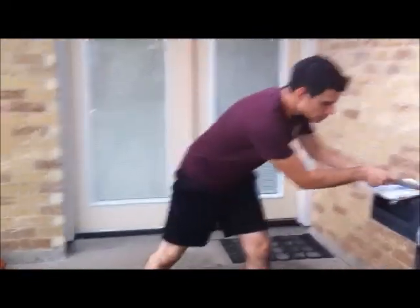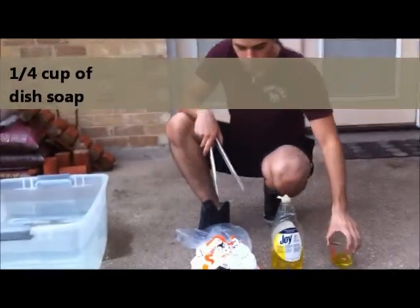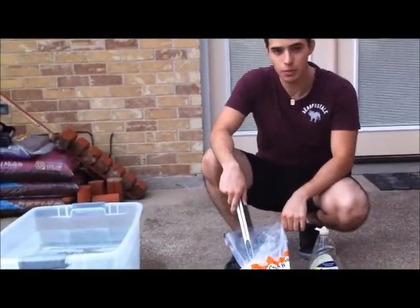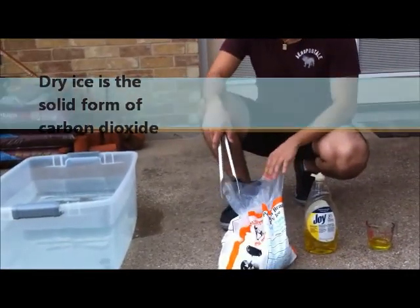So technically, what our experiment is going to compose of: we're going to be using 1/4 cup of dish washing liquid soap. We're going to be using dry ice. Caution — this is very cold, so make sure you don't make any contact with it on your skin. Dry ice is a solid form of carbon dioxide.